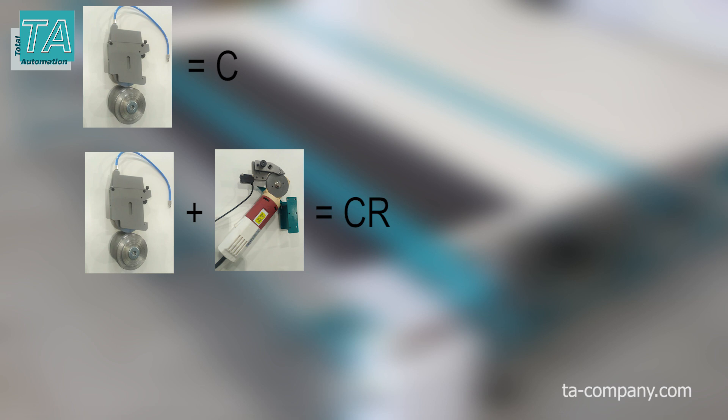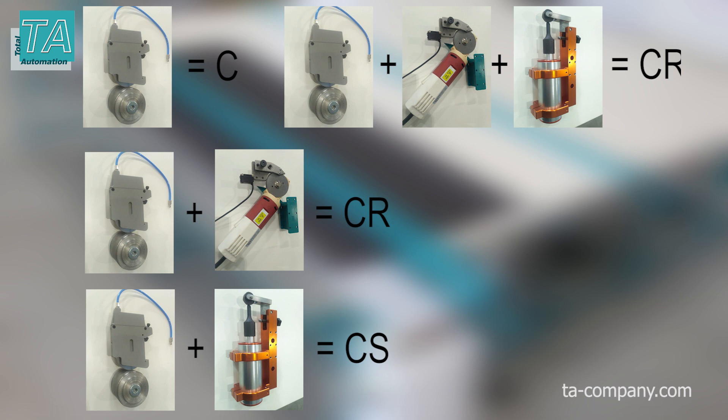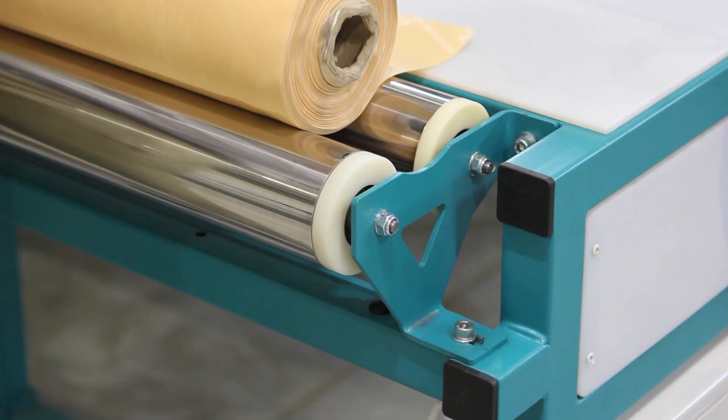The electric disc knife can be installed additionally on C-Series tables. Such a table is called CR, or with an ultrasonic knife, it is called CS. A table with both additional knives at once is called the CRS table.